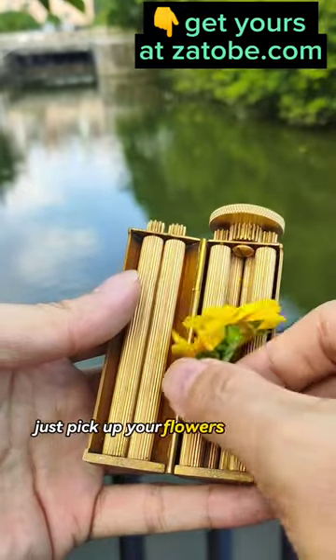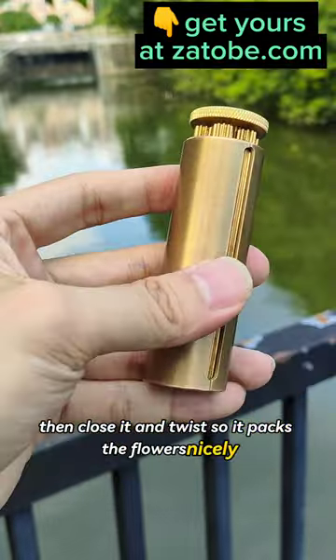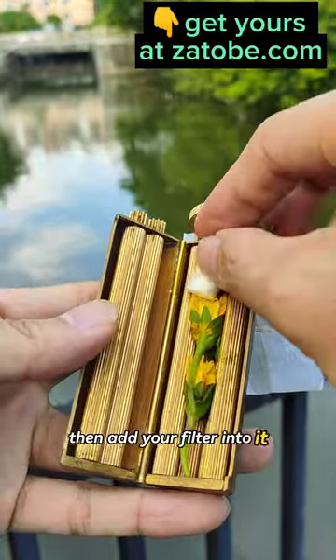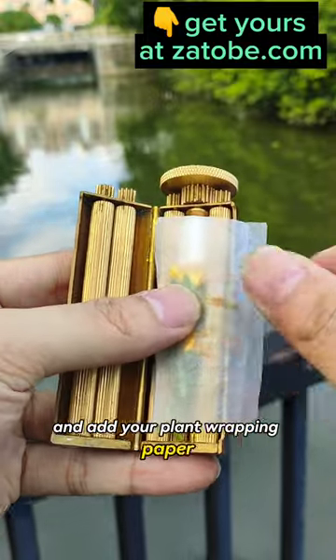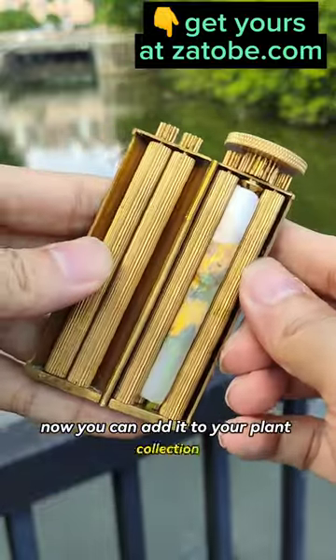Just pick up your flowers and pack them into the device. Then close it and twist so it packs the flowers nicely. Then add your filter into it and add your plant wrapping paper. Now twist again until it bolts nice and tight. Now you can add it to your plant collection.